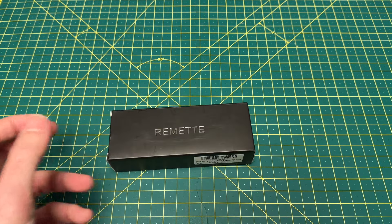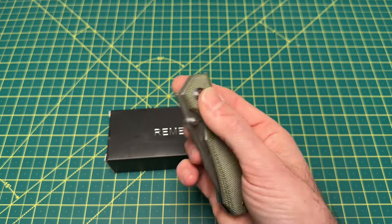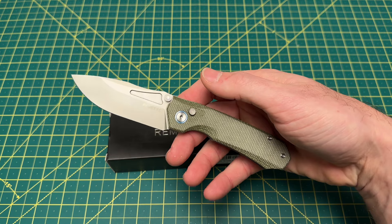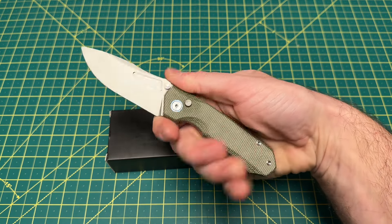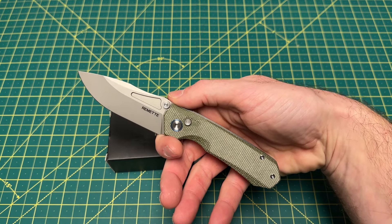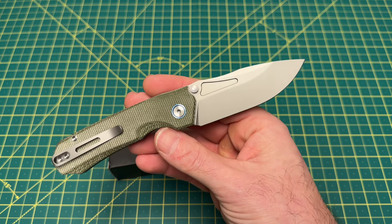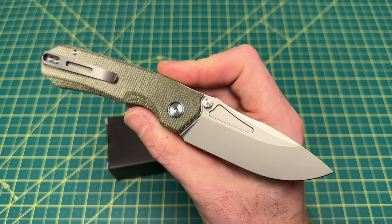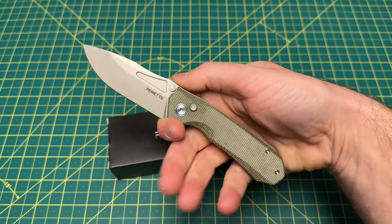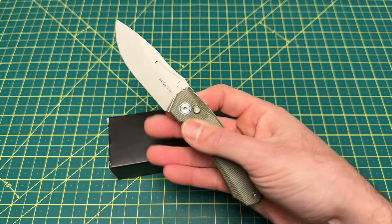Coming out of Remet — do you guys remember this knife right here? This is the Remet Rhinoceros. Debuted last year. The first original version I really liked, and this happens to be it. Really nice button lock, coming in around $50 or $55. 14C28N steel, really good-looking design — probably one of, if not the best-looking designs to come out of Remet, in my opinion. Nice ergos, nice blade, nice shape, smooth action. Really good stuff.